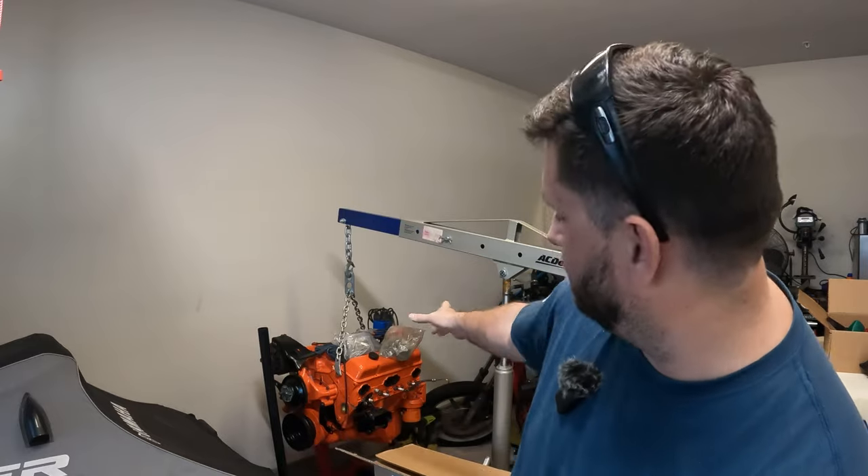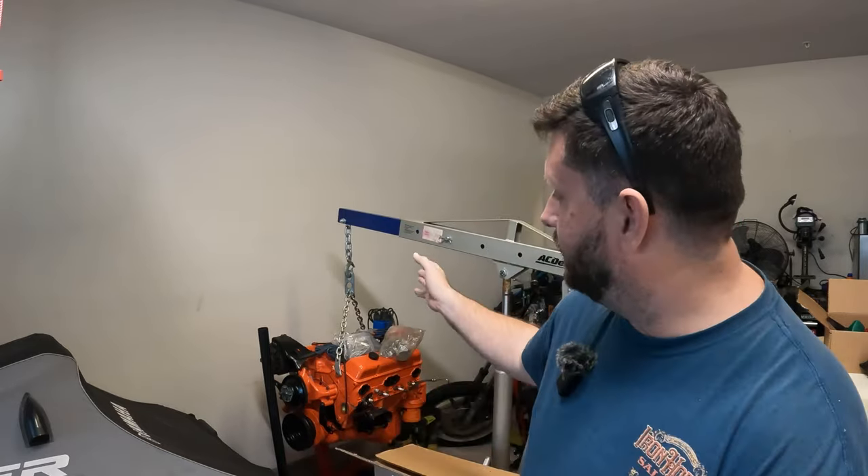Hey guys, welcome back to GearHeads Garage. We're continuing the T-Bucket build, but you may notice a little something different behind me. We finally got our small block Chevy 350 on the cherry picker, so you know what that means for this episode.